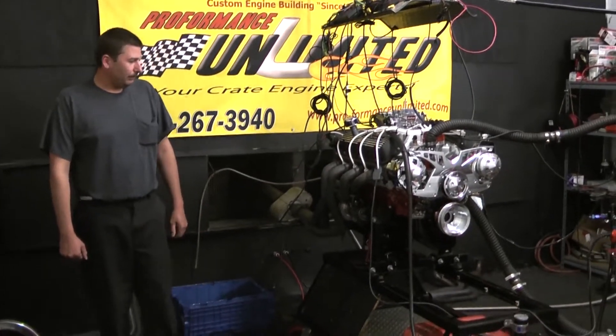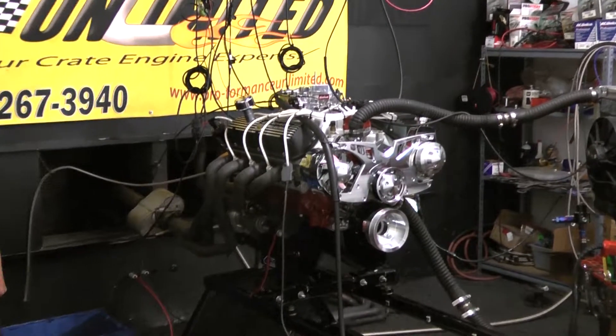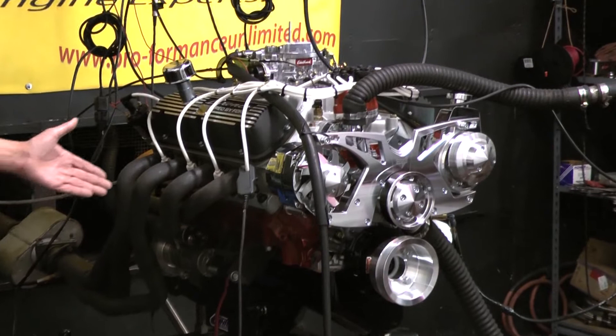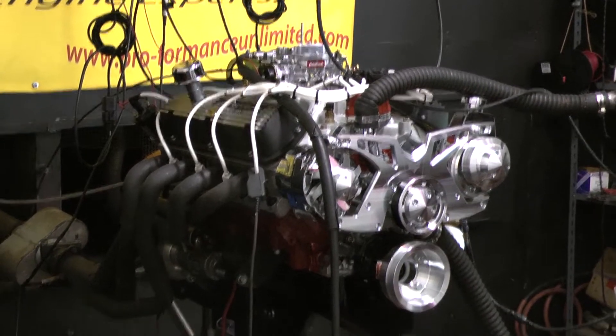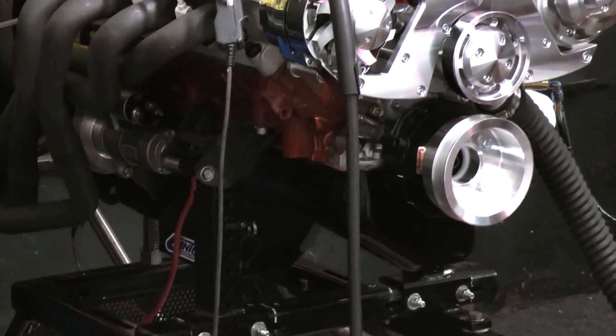Welcome to Performance Unlimited. What we've got for you today on the Dyno stand happens to be our 351 Windsor engine package with 350 horsepower. This customer chose the engine to be painted red with the white ignition wires on. We put the black oil pan on it with the black wrinkle coat valve covers. Very nice detail in this engine.